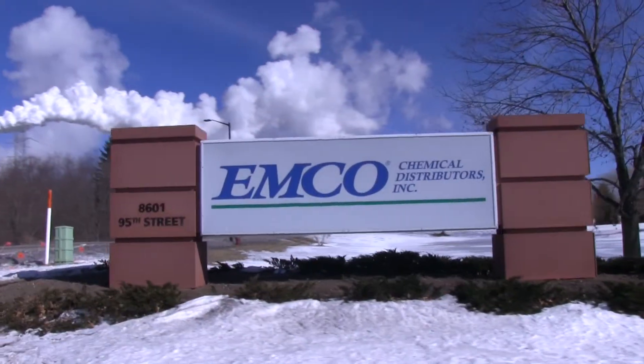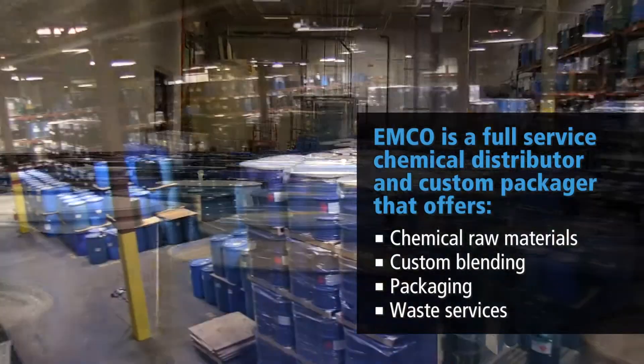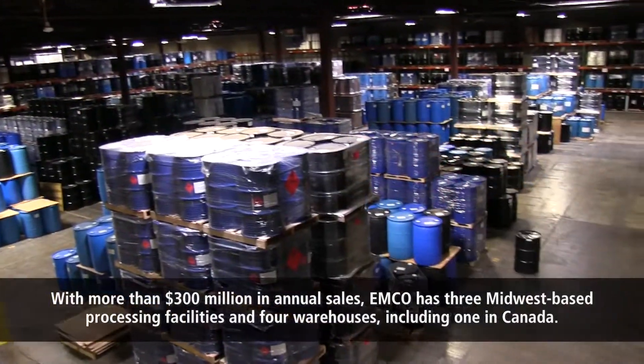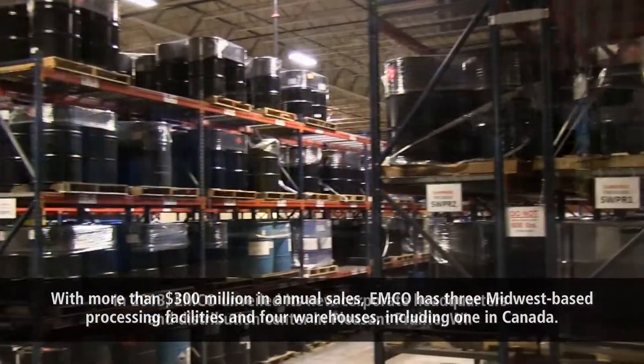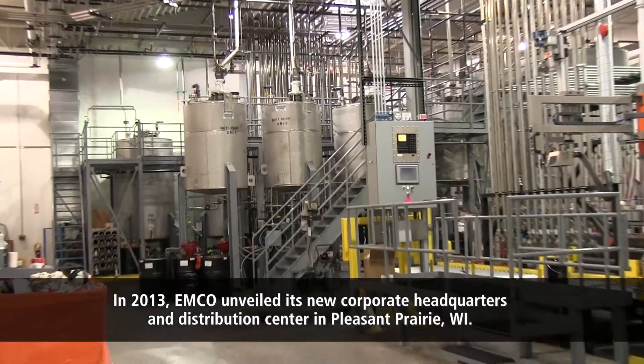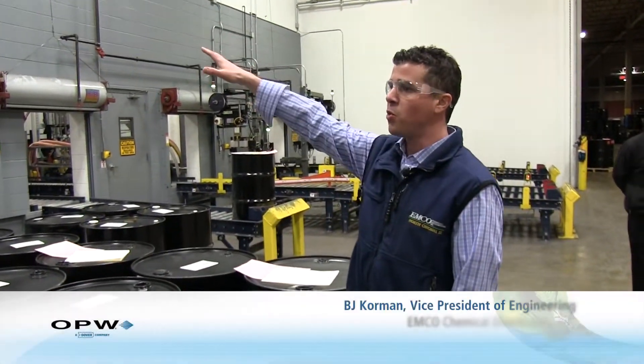We are a distributor but we're also a repacker. We bring in bulk material via rail car tanker and then we repackage it to smaller sizes. We'll take five different tanks, put them all into one blend tank.